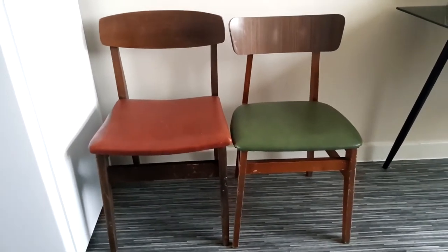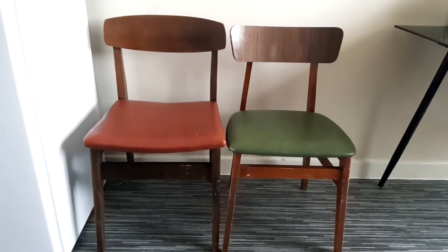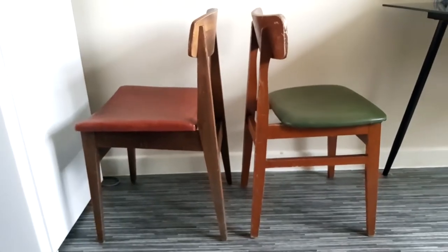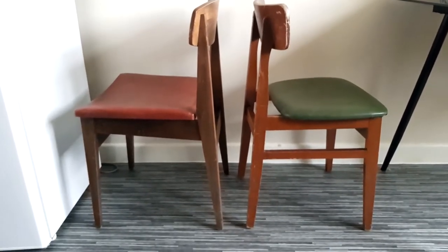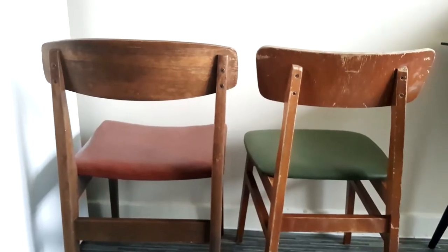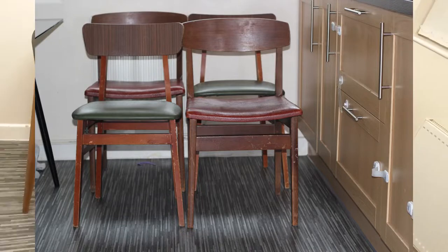These are the two types of chairs that I'm going to work on. I actually have two of the red ones and four of the green ones. I bought these chairs from Facebook Marketplace for £20, which I think is a good bargain for six chairs.